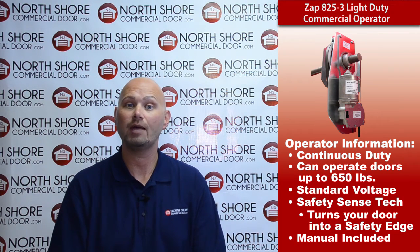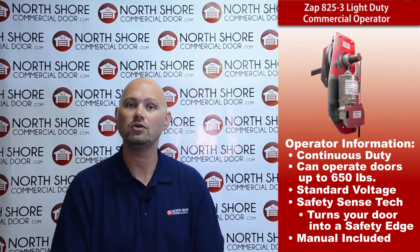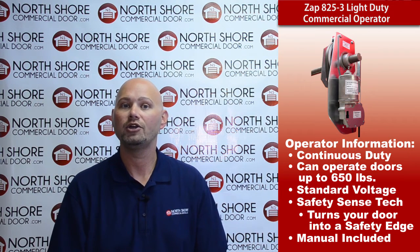Please consider the Zapp 825 Series 3, our light duty commercial operator, on your next purchase. We would appreciate it very much. Thank you for watching.